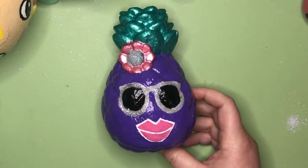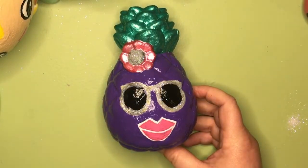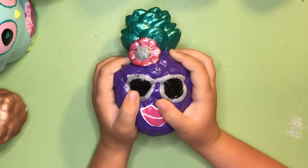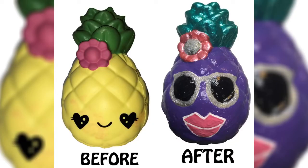Finally, she's all done and ready for the red carpet. Let's give it a squish! Bye bye, thanks for watching!